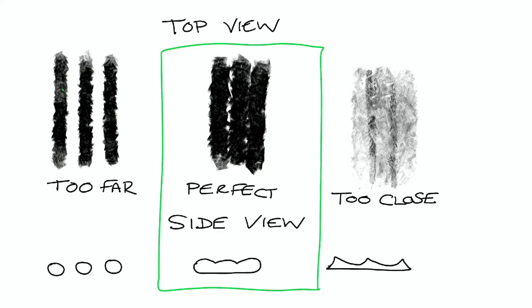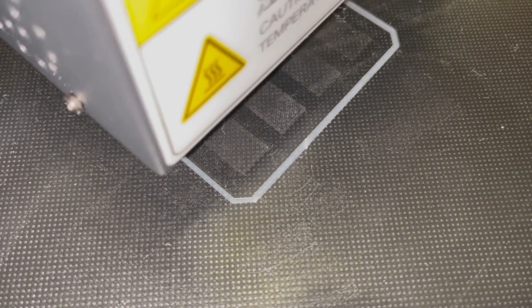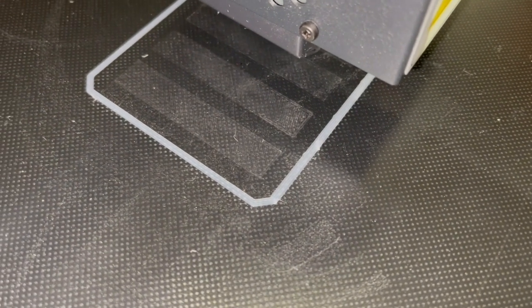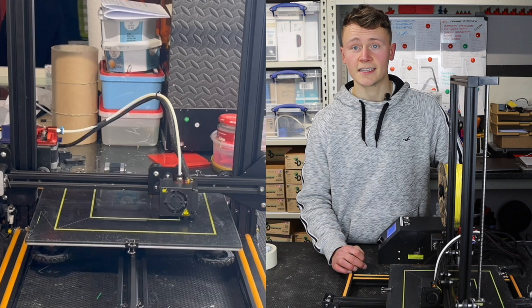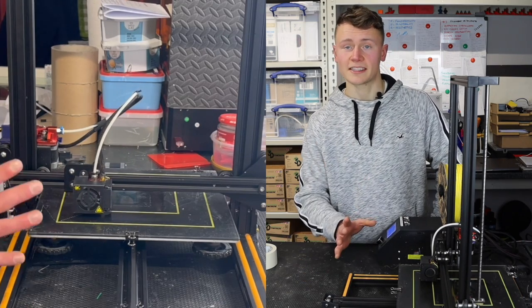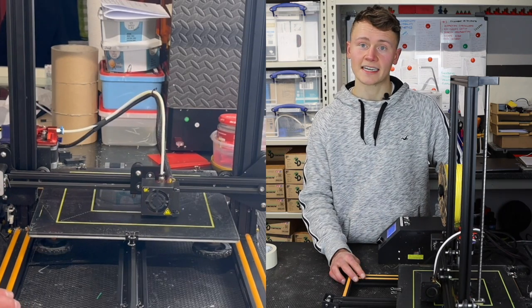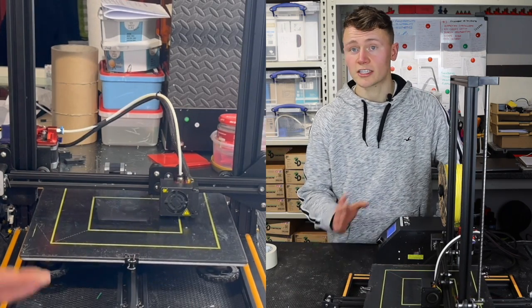What we're aiming for is the perfect layer, where all lines are the same thickness and height with a nice squash to the bed, but not so much that it appears too close. If the bed isn't perfectly flat and you have to choose, it's best to have some sections perfect and some slightly too close rather than anything too far away. Glass is one of the best surfaces as it's generally very flat; aluminium flat plates are more affected by heat and tend to warp at higher temperatures like those needed for ABS.